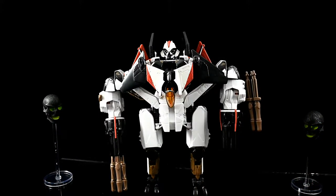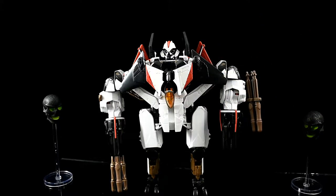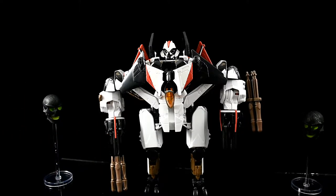Welcome back to Ramjet Week. This monstrosity was the second Ramjet figure I bought when I started collecting Transformers. It's from either the Revenge of the Fallen line or the Movie line — one of those — and it is an ugly piece of crap.